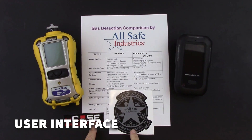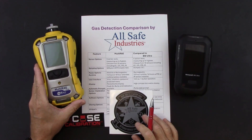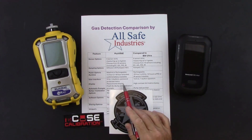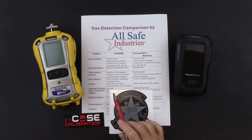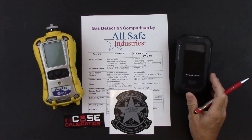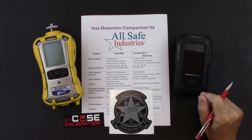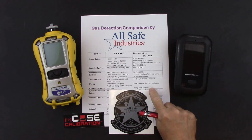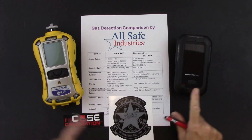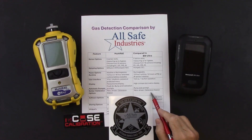For user interface options, the Multi-RAE is 31 ounces — by far the heaviest meter in our comparison series. It has a classic three-button interface: a power button, a yes/plus button, and a no/minus button, with a monochrome display. You can program it for automatic prompts for fresh air calibration, bump checks, and calibrations. The BW Ultra weighs only 14.5 ounces and has one-button operation with a high-contrast dot matrix display. You'll be prompted to stall the pump during the warm-up sequence. Both instruments can be bump checked or calibrated through onboard menus or through calibration stations — the AutoRAE 2 for the Multi-RAE or the IntelliDoX for the BW.